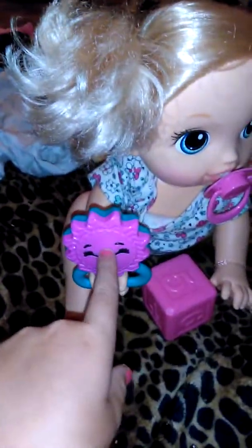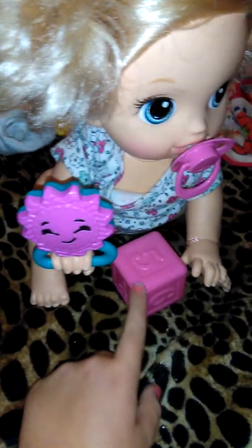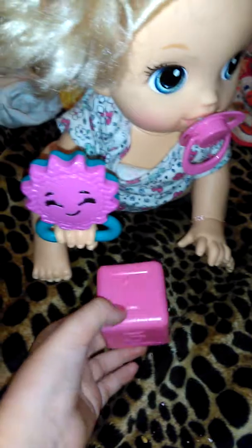So she's playing with her Rattle Ravrat — she calls her Rattle Ravrat — she has it everywhere she goes.